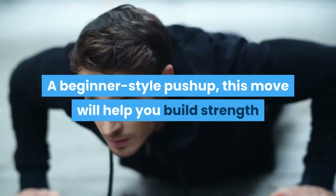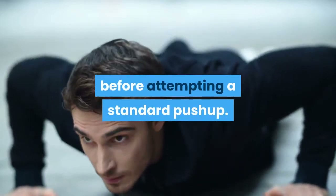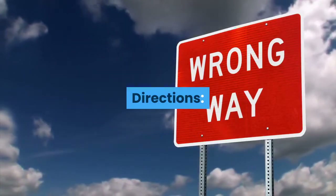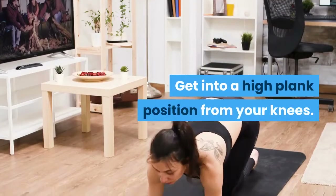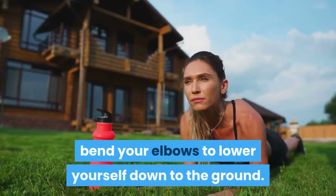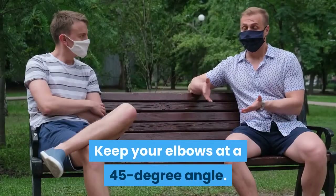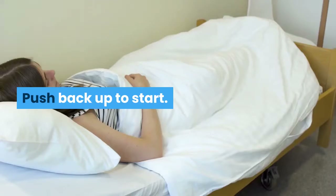Knee Push-up: A beginner-style push-up, this move will help you build strength before attempting a standard push-up. Get into a high plank position from your knees. Maintaining a straight line from your head to your knees, bend your elbows to lower yourself down to the ground, keeping your elbows at a 45-degree angle. Push back up to start.